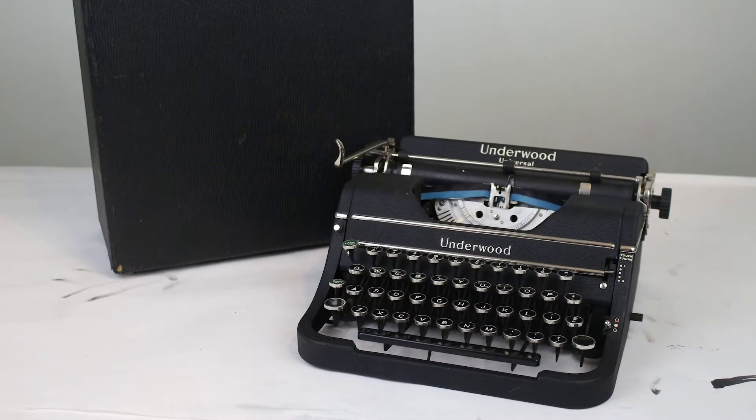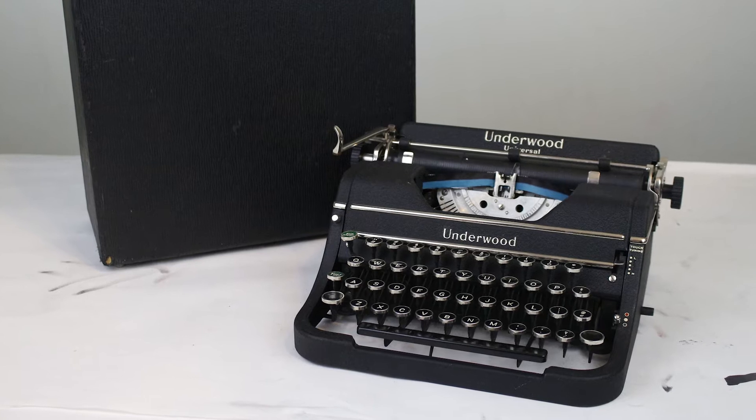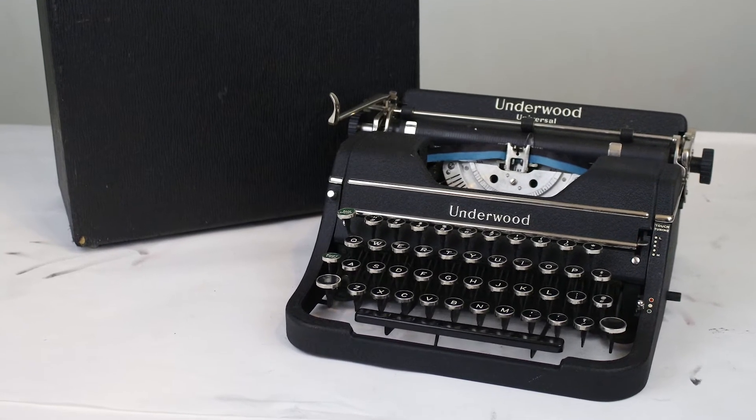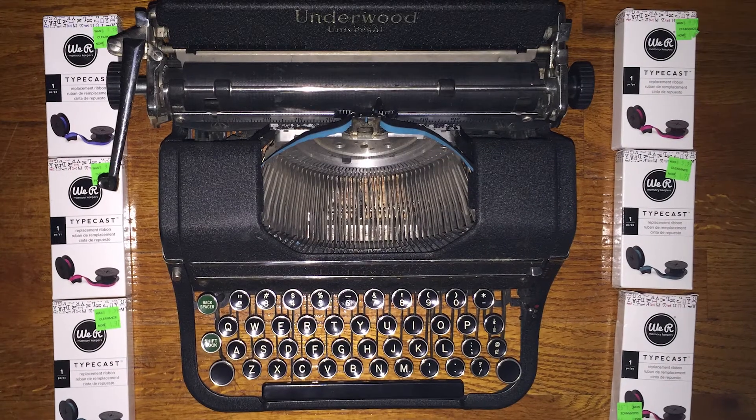One typewriter I actually purchased a while ago when I started collecting was this Underwood Universal from the late 1930s, early 1940s. I purchased it from a friend for about 25 bucks and put it in my collection. Not only did the case smell really bad, but I also noticed that the feet on the bottom of the typewriter - these little rubber pads - would leave black marks anywhere I went, because they were actually degrading and crumbling onto any surface I placed the typewriter on. I went online and purchased a set of replacement feet on Etsy for about 40 bucks and put those on the typewriter.